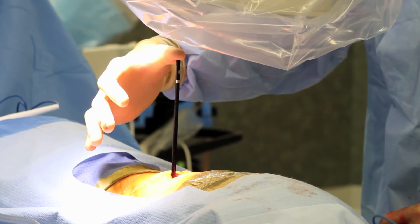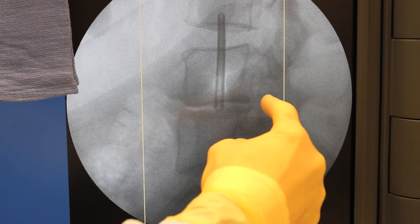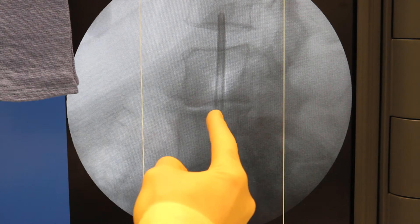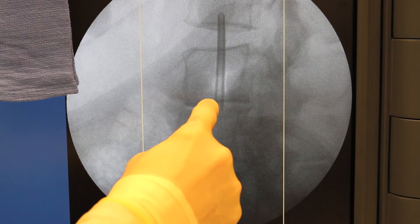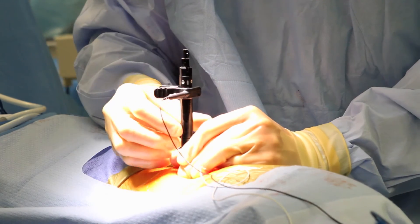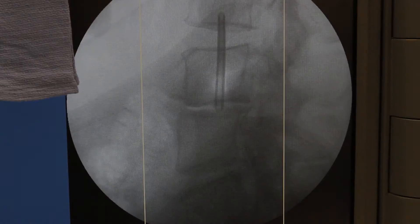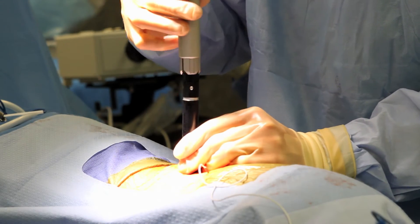You can see the degenerative disc, the anterior osteophytes, the posterior osteophytes, and the collapse. Now we're going to create a working channel over this dilator safely using monitoring to go through the psoas muscle and prevent any damage to any nerves, and then work on the disc space.